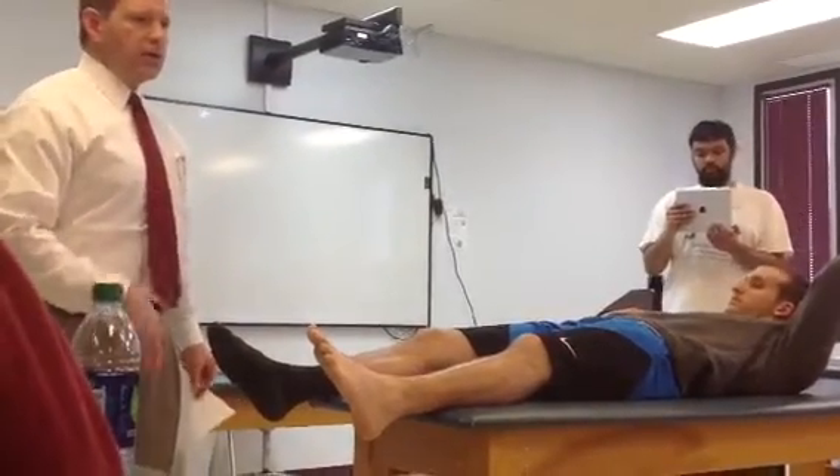Positive tests are increased excursion or pain. If it's a grade one or two sprain and I tug on that ligament, there are still fibers that are intact that will cause pain.